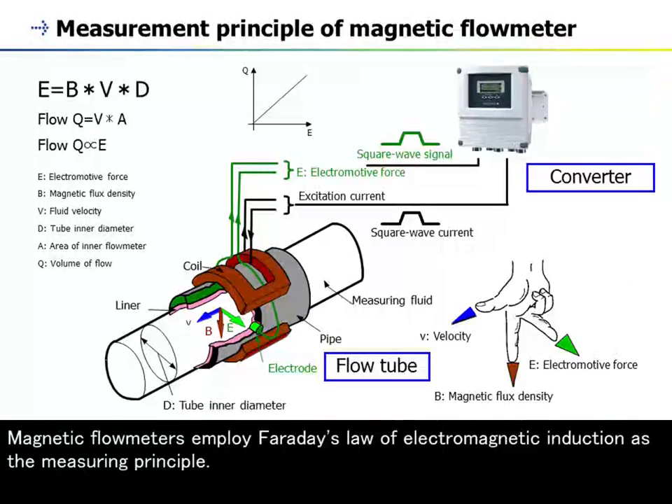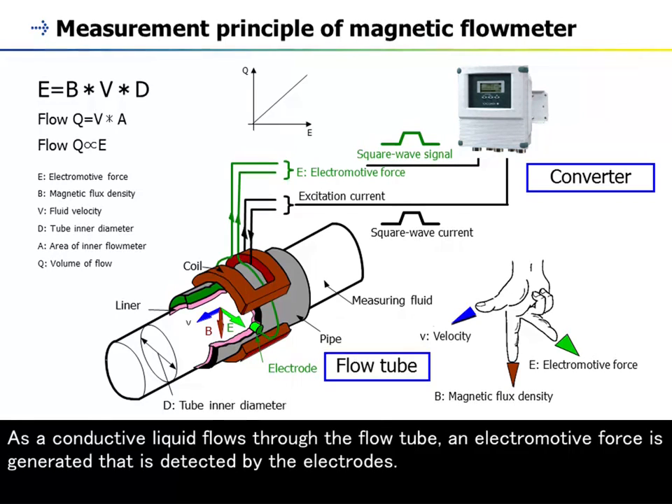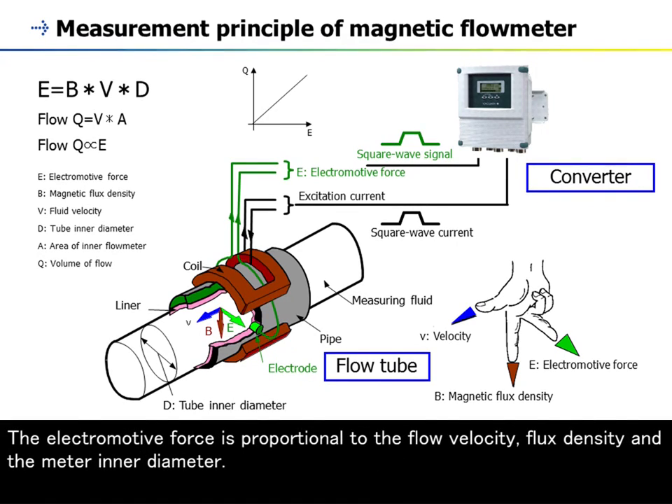Magnetic flow meters employ Faraday's Law of Electromagnetic Induction as the measuring principle. They are constructed so that the direction of the magnetic field, the flow, and the line between the electrodes are mutually perpendicular. As a conductive liquid flows through the flow tube, an electromotive force is generated that is detected by the electrodes. The electromotive force is proportional to the flow velocity, flux density, and the meter inner diameter.